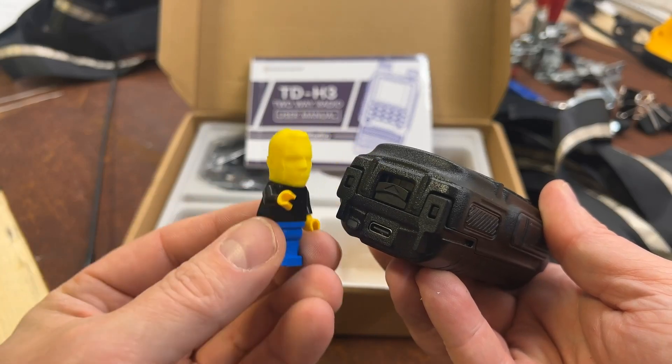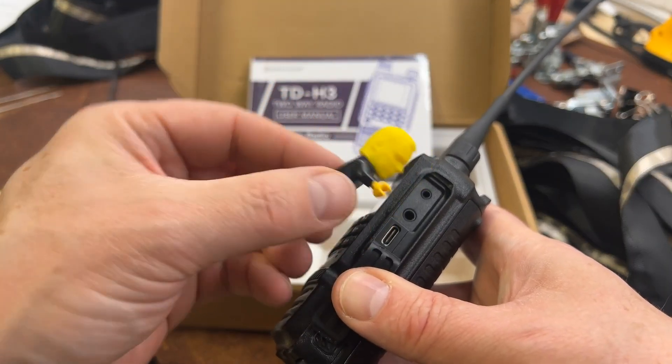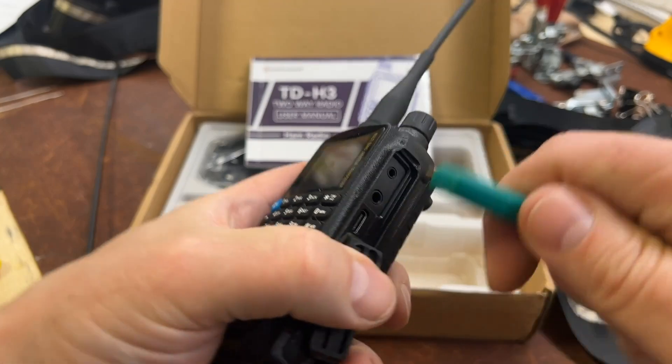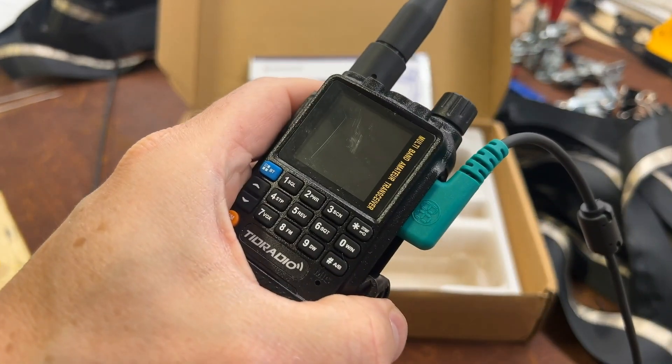A huge win is that it is USB chargeable. If you take a quick look, you'll notice there's a USB adapter on here as well — I'm not sure if this charges or not, but you can program via that cable. So you no longer need that Motorola cable that everybody has to fit in with the USB and spend extra money. You just need a USB cable to program this. You can program it via Chirp or the OdeMaster system that they have.